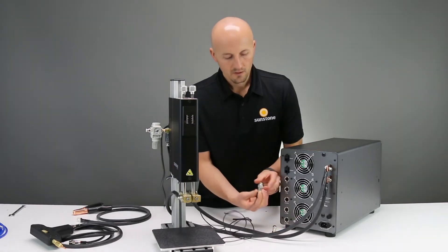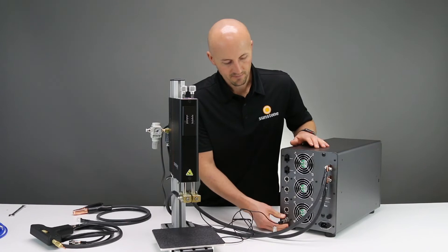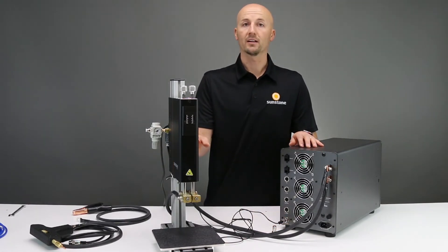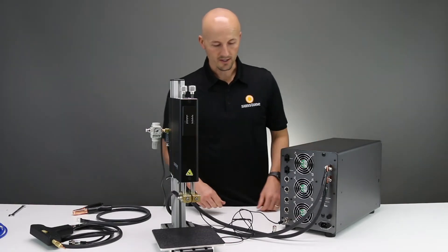which I didn't do at first — there we go — and that'll screw on. This is what allows your weld head to automatically trigger when you're doing your welding process.